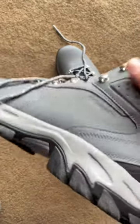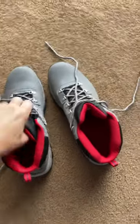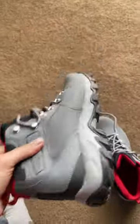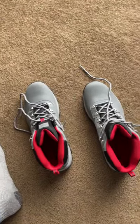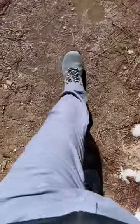I'm going to do a quick review on these Columbia Newton Ridge Plus 2 waterproof hiking boots that I recently purchased off Amazon. I'm going to take them on a natural hike before I give my full review. So far I've tried them on — super comfortable, very light, and they've got some serious grippage. Can't wait to take them on this hike. Trying these shoes on right now, they seem to be working pretty well.